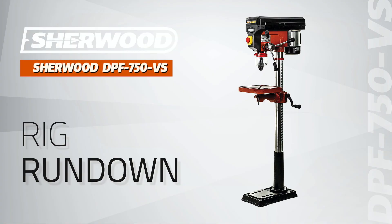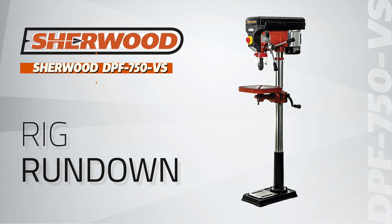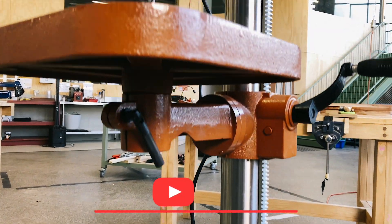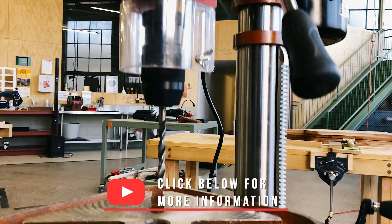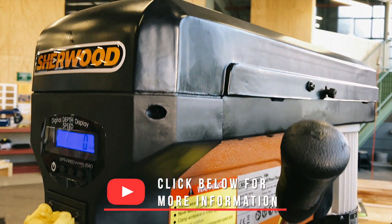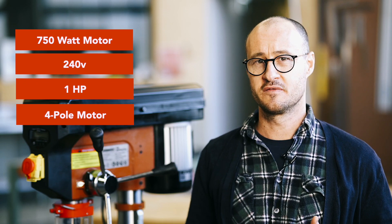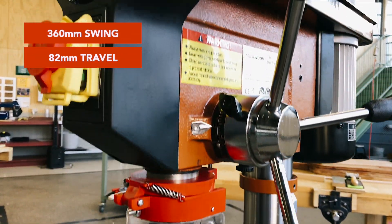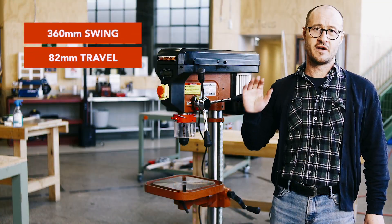Hi, I'm Geoff and this is a Rig Rundown. Today we're talking about the DPF750VS — a variable speed 750 watt floor standing drill press. From the outside it looks like a standard DPF750, but there are some really key differences that make this a special machine. It comes equipped with the same 750 watt motor that runs on your standard 10 amp plug, the same swing of 360mm, and the same spindle travel of 82mm.